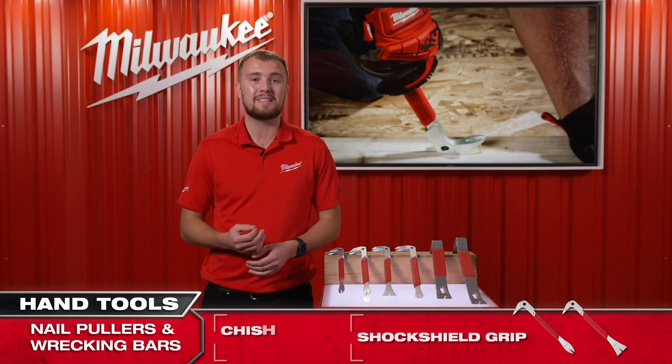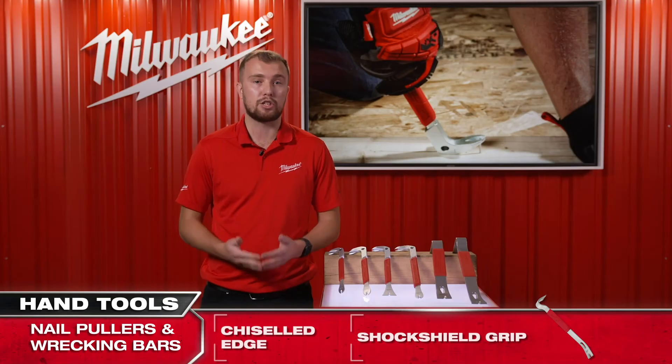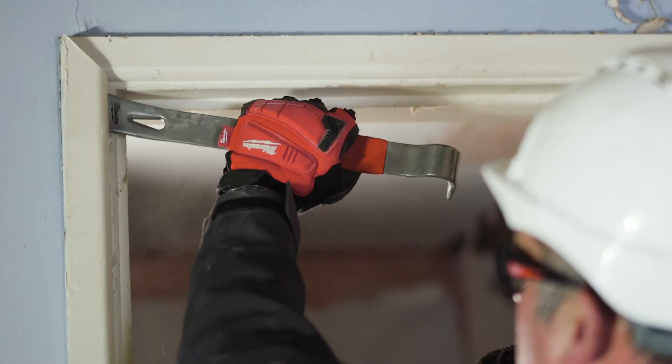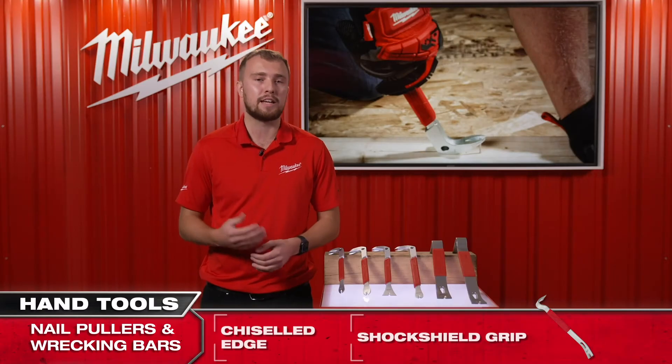The new pry bars are built to withstand the toughest of job site conditions. The claws are induction hardened for added strength and long-lasting sharpness. Added strike zones allow you to hammer the bars to gain maximum access for prying, paired with the shock shield grip giving ultimate vibration reduction and comfort for everyday tasks.